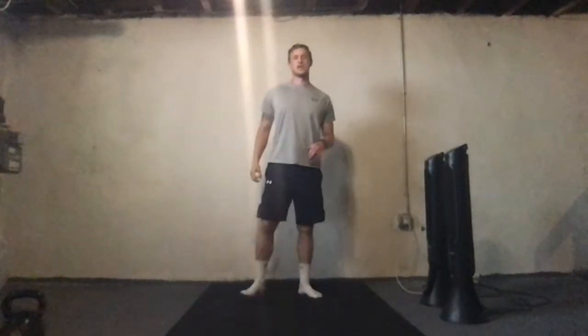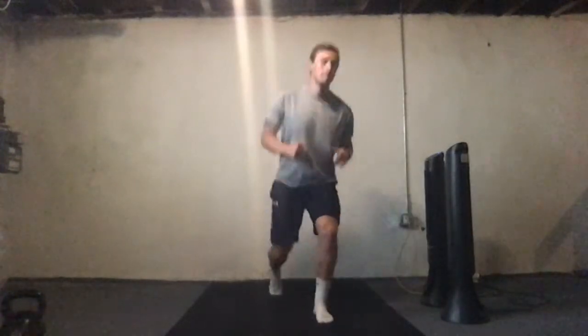We have 20 seconds recovery. The hardest version is going to be that split stance: down, a little jump, you're going to land on the same leg and go again. If you're not doing the plyometric jump, just keep it in that position, squat down, and step back up.